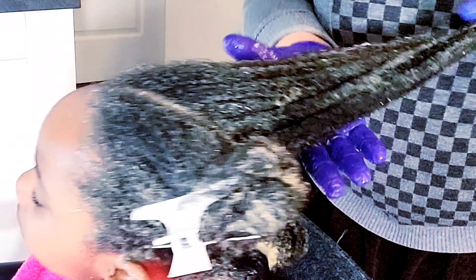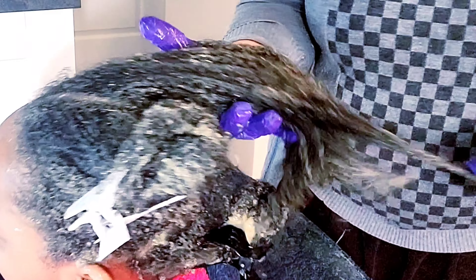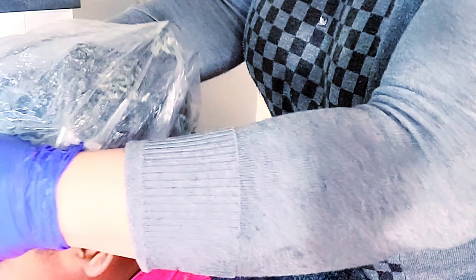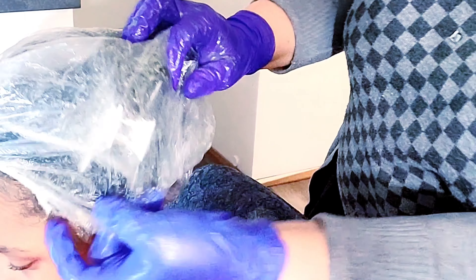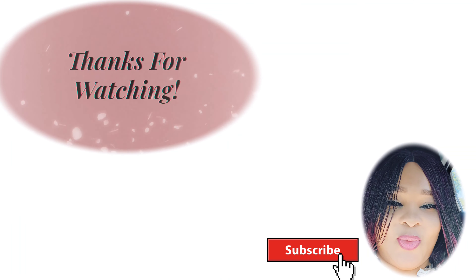That was pretty much what I did — after applying the mask and letting it sit for one hour. I want to thank you so much for staying to the end of the video. May God bless you, guide you, and keep protecting you. Please endeavor to like, share, and subscribe, and click the notification bell to be notified whenever there's a new upload. Thank you so much — I love you and I'll see you in the next one, bye for now!